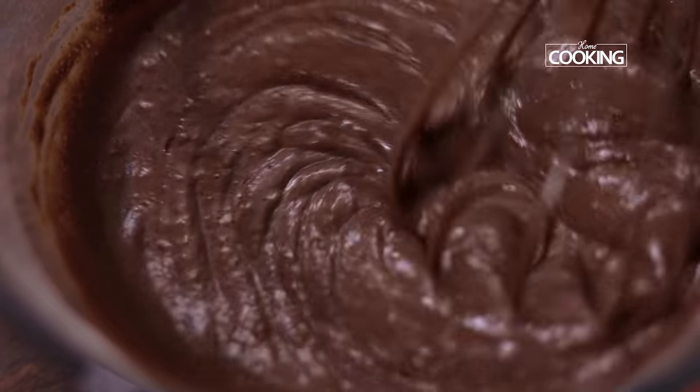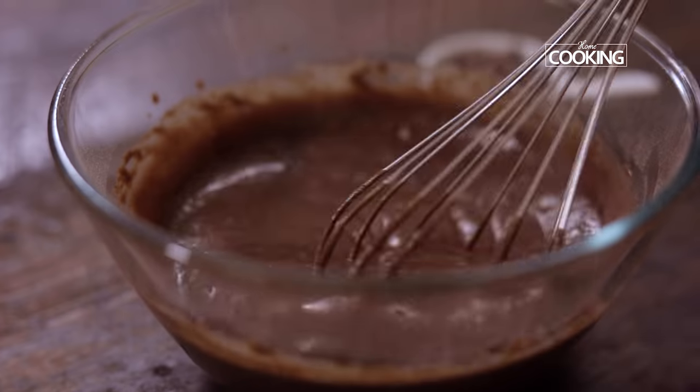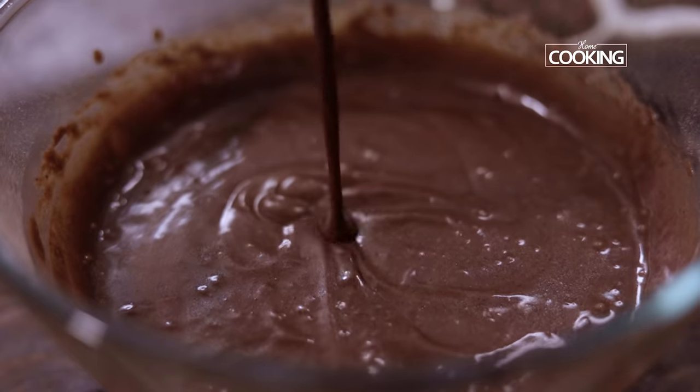You can see the batter is mixed well — it's all well combined, there are no lumps, it's nice and smooth and creamy batter.